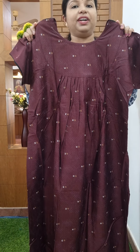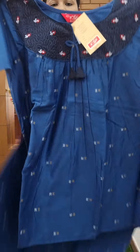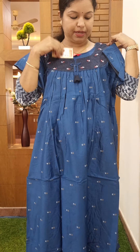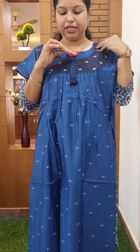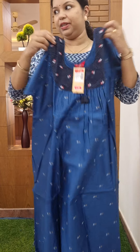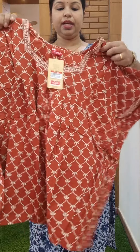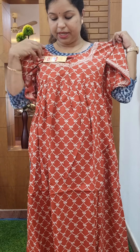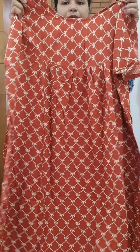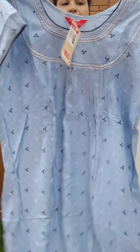Backside view. Pleats. Color change. Fill. Open. Backside view, backside pleats, 475, right. This is a powder blue shade.